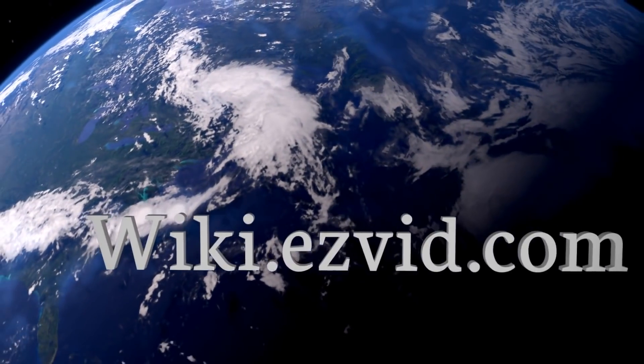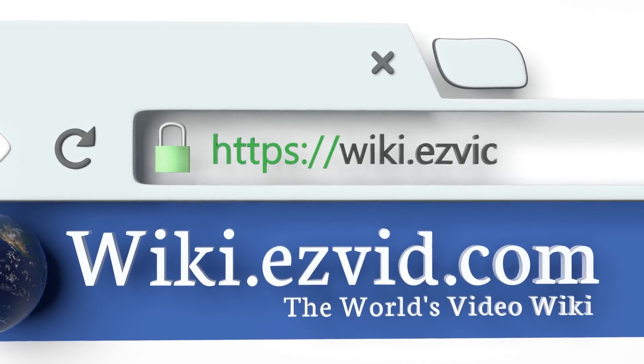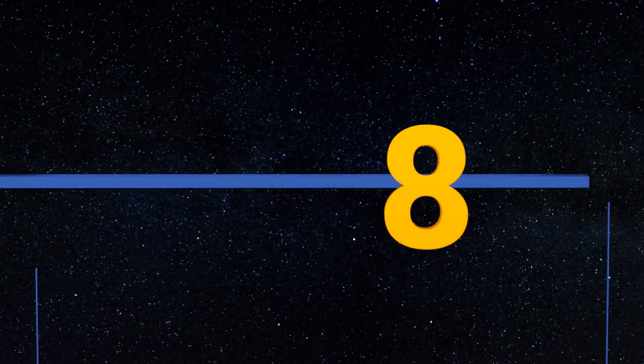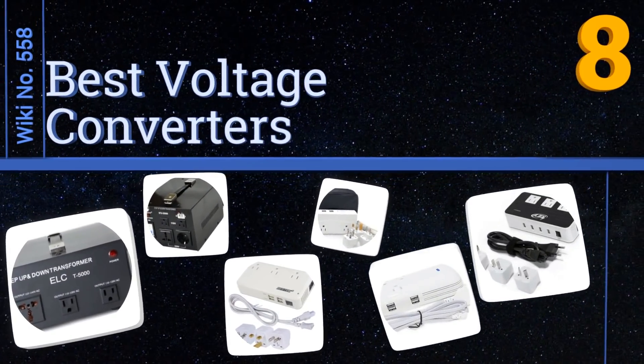wiki.easyvid.com — search EasyVid wiki before you decide. EasyVid presents the eight best voltage converters. Let's get started with the list.